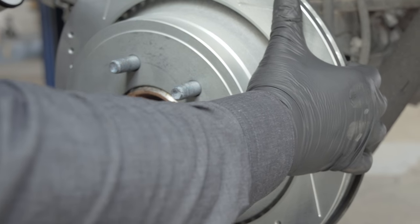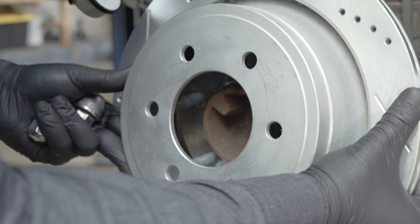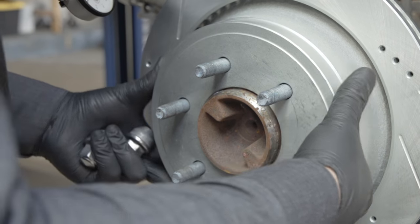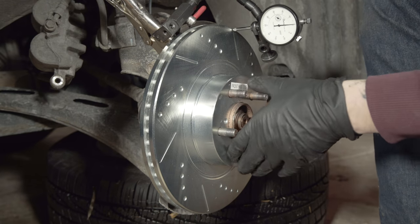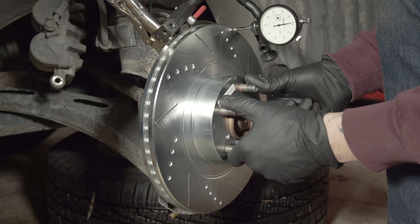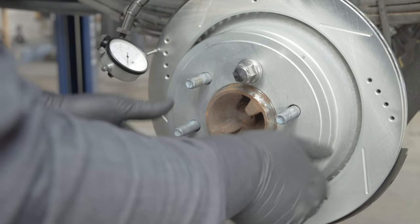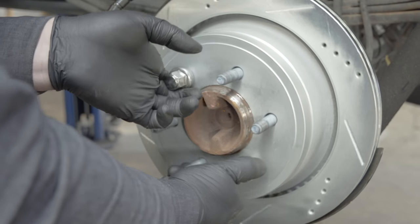If a variation exists, this is generally easy to correct by re-indexing the rotor one hole at a time. The goal is to reduce run-out by finding the best position for the rotor. If the rotor is not properly indexed, it is possible to have vibration or pulsation issues and damage the rotors over time. If you are removing the rotor to perform any other service, mark the position of the rotor relative to the hub before removal to ensure it is reinstalled in the same position. Some vehicles use a retaining screw to hold the rotor into position on the hub, and it is not possible to re-index this style rotor.